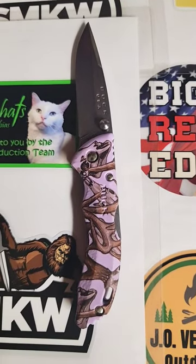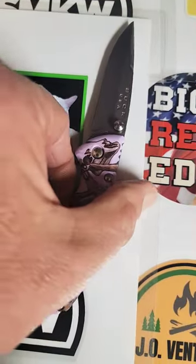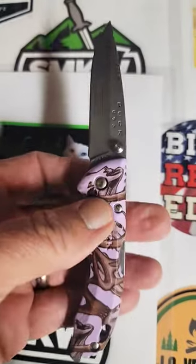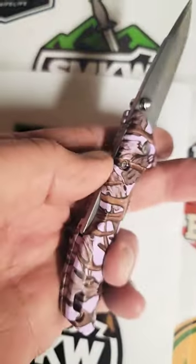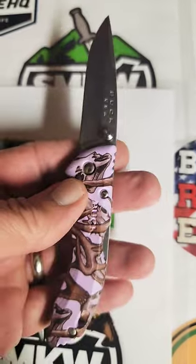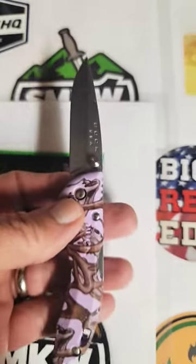This is a Buck Bantam model 284. It's the second to the smallest size of the four different models that Buck came out with in the Bantam series. This one has the lavender handles with some deer skulls on it. It's a lock back knife. It's very lightweight, making a great little everyday carry knife for light chores and light tasks.